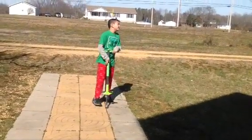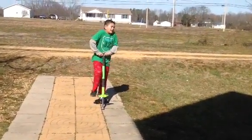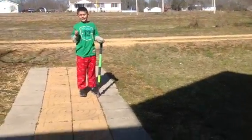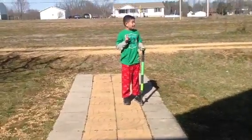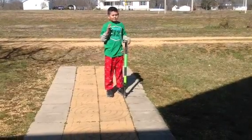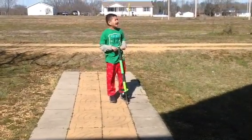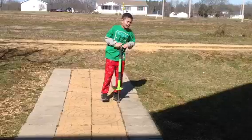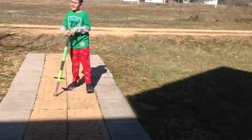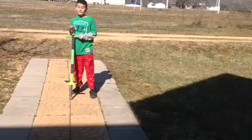Hey guys, what's up? This is Pogomaster125. As you can see, I'm not wearing any gear. Bad idea — the reason is because I practice. I do this for a long time and I get better at it each day. So please do not attempt without gear.